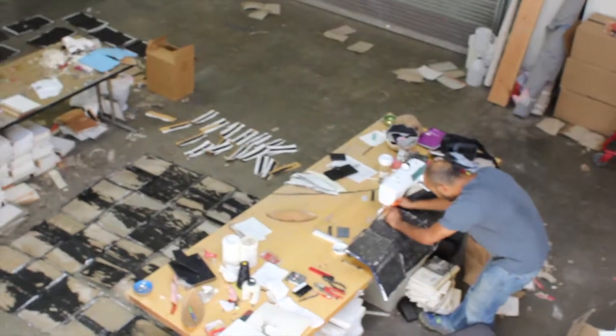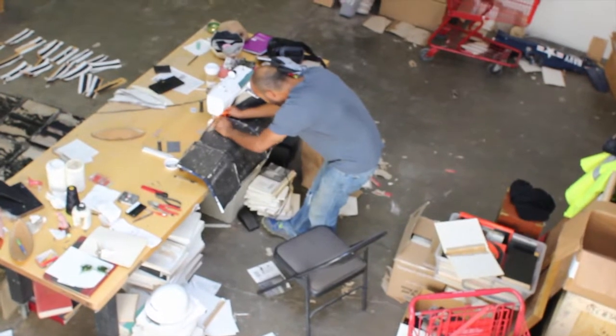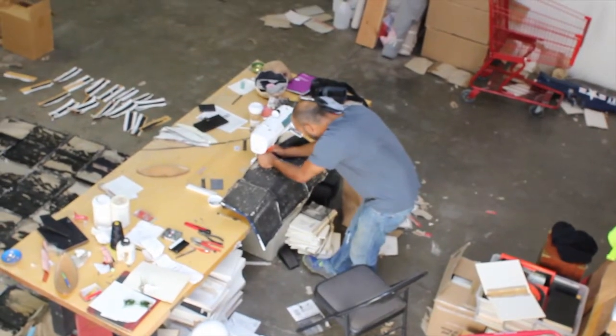I heard about it through other artists and friends coming over and visiting. I liked the idea of using material that was discarded and being able to have access to that. There's so much material that comes through, and it's nice being in a location where the material just comes to you rather than having to go out and search for it all the time.